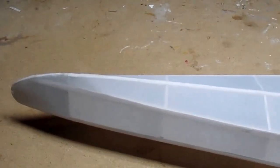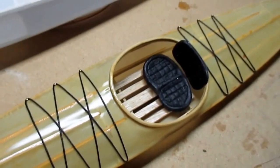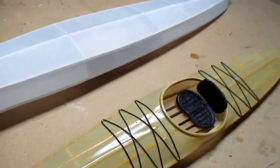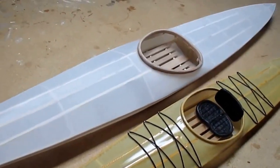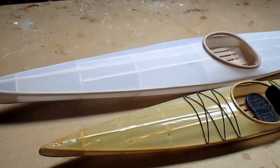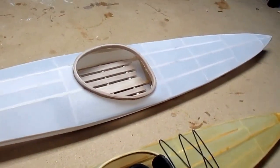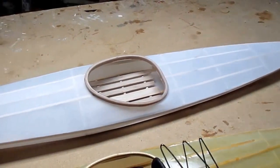There might be a couple of little spots I could go over, but it's really a neat project. Building this model is really just about identical to building the full-size one, which you could get as a kit from Kudzo Craft or by the plans.